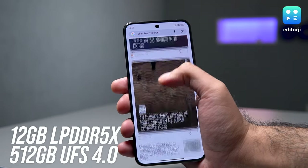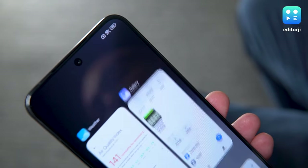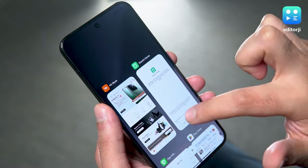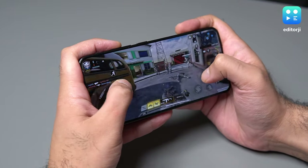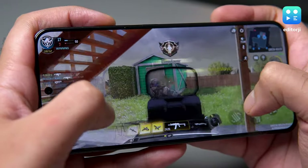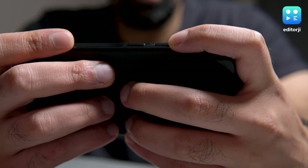The phone packs 12GB of RAM and a generous 512GB of UFS 4.0 storage, meaning it's fast and built to handle anything you throw at it. I had zero problems with multitasking or playing the most demanding games at the highest graphics settings. During longer gaming sessions or when capturing photos in the sun, the back of the phone tends to warm up a bit — the compact size doesn't allow for as effective heat management as larger devices. That said, I didn't experience any performance throttling or issues with the camera app.